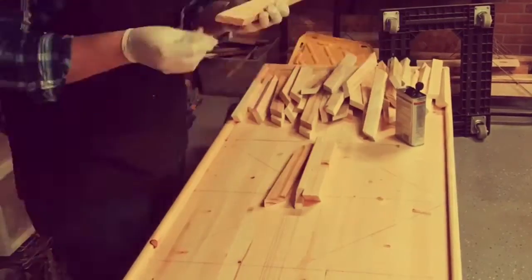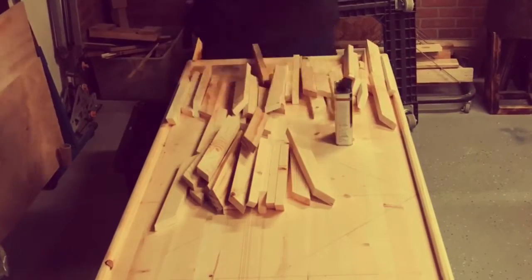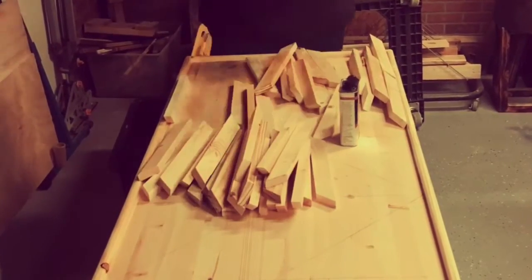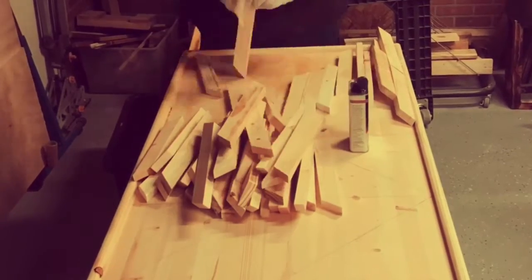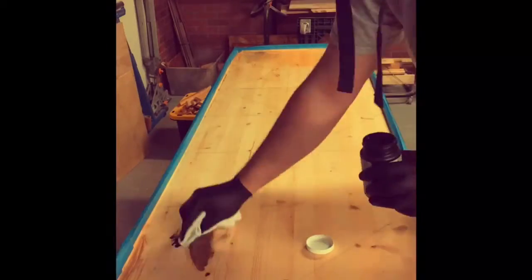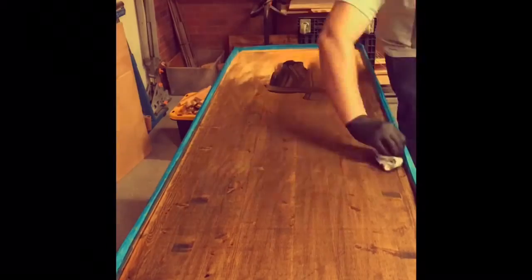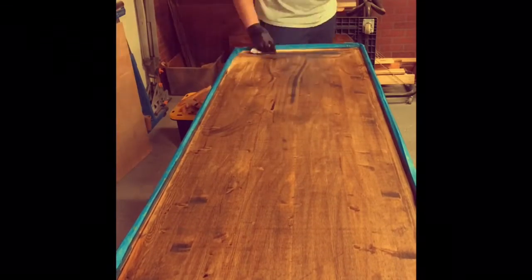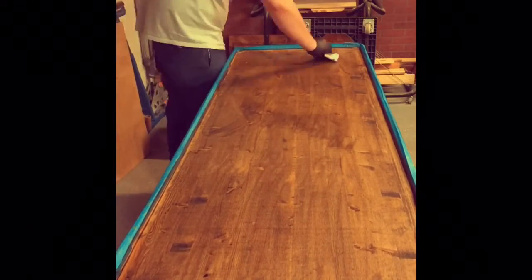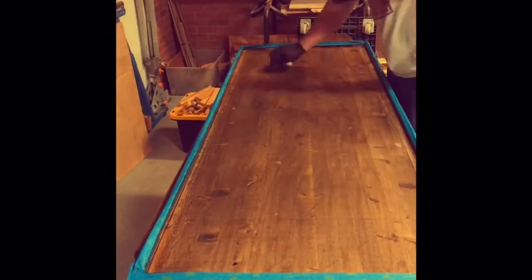This was a last-minute decision to add a dark tint to the backer board, just so any gaps between the planks wouldn't be as noticeable. I also added a second coat to the black planks just to make them pop a little bit in contrast to the lighter boards.